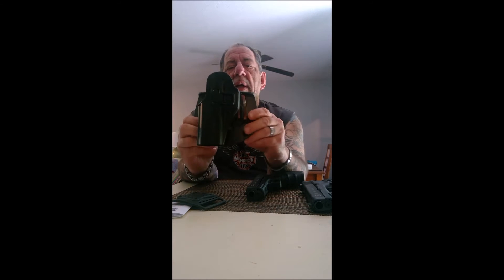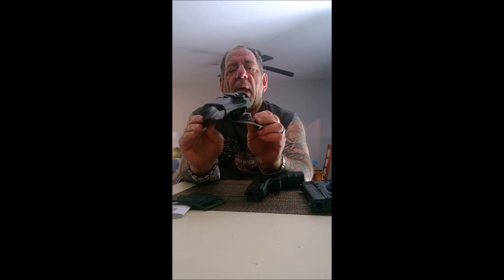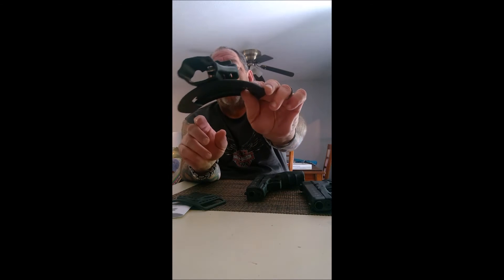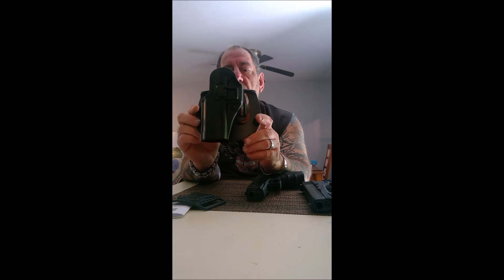This is injection molded — it's custom made to fit your gun. What I like about it is that it's molded as a single piece, unlike a lot of them that have screws all over the place that can loosen or fall out.